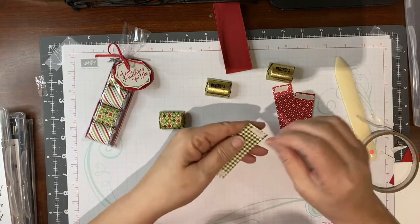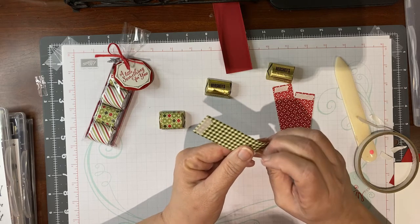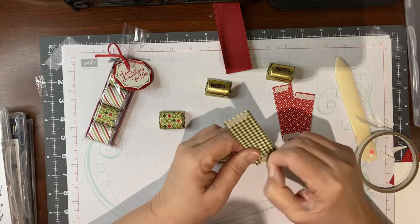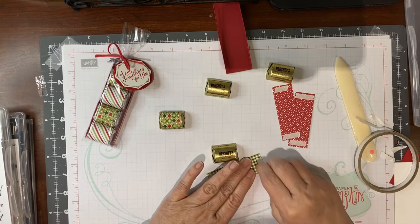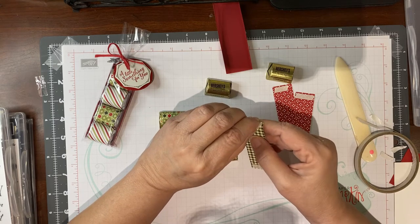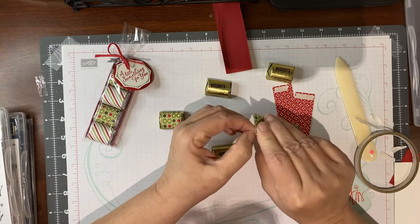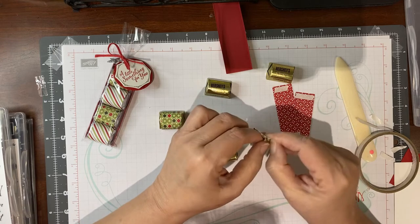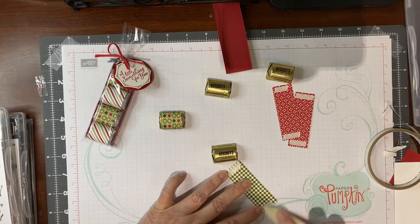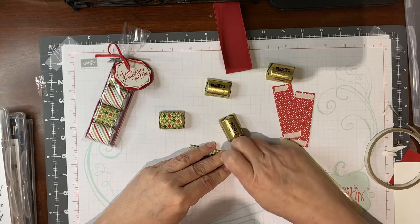We're going to go ahead and do the others quickly. These can be done very fast, especially if you get somebody to help you and just get a little assembly line going. I once made 50 of these for a friend who always hosted a Valentine's Day luncheon for her friends. It took a little while but 50 is a lot, so it didn't take as long as you might think.